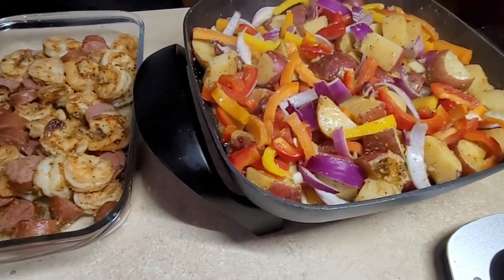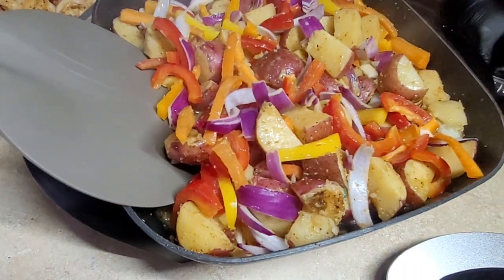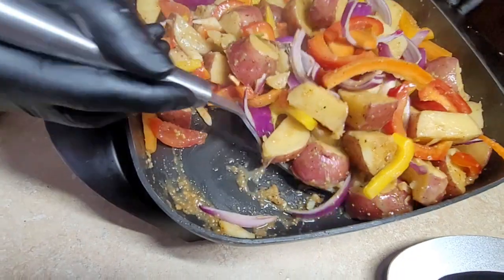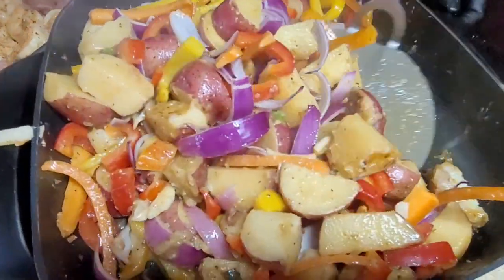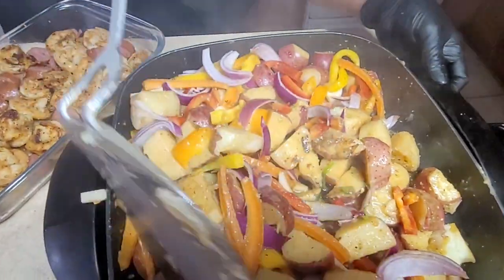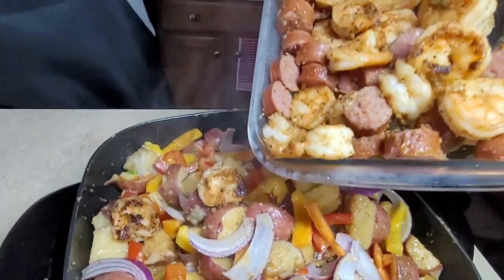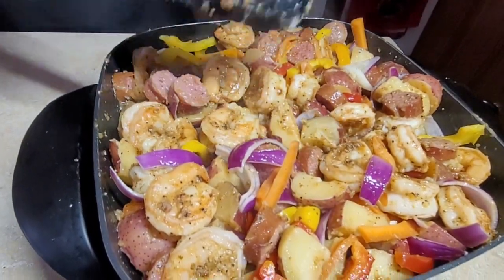After about five minutes of simmering, I'm going to flip everything so it all cooks evenly. It's coming along real nicely. Now I'm putting everything else in, covering it, and letting all the flavors come together.